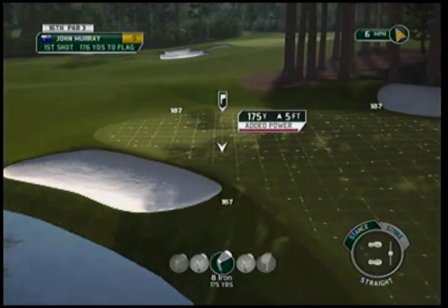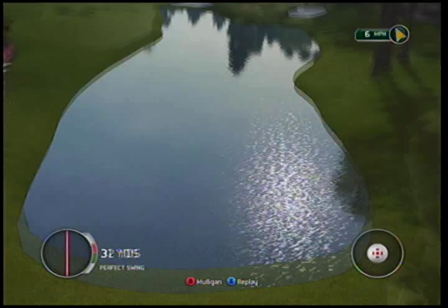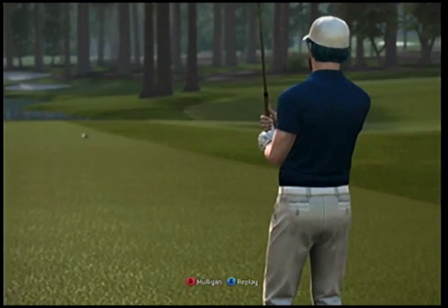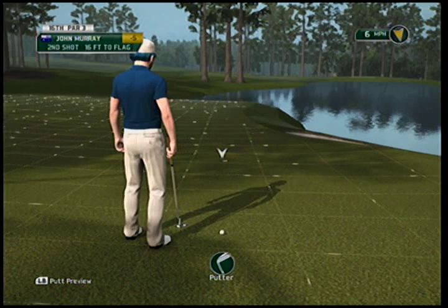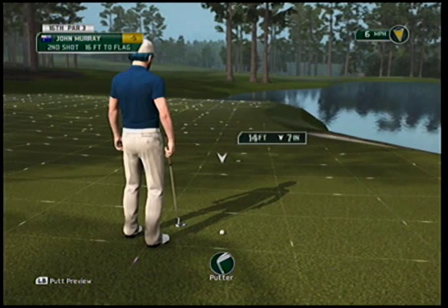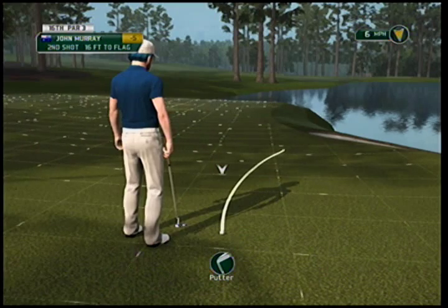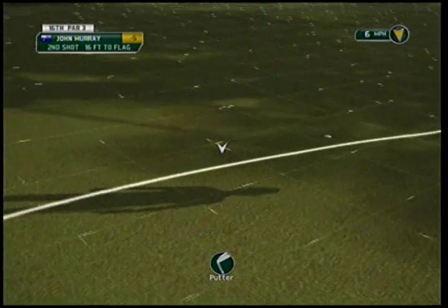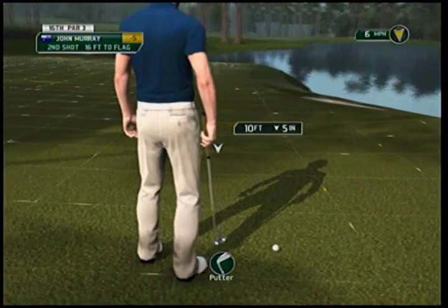Let's say you did go straight at this hole — we'll hit a nine iron and muscle it to make sure we get it there. Now you've got this putt right here. Who wants that putt? As opposed to the putt I just had below the hole — not too far away. This isn't terribly difficult, but it can be a very difficult putt. You're missing it by a ton, and if you overhit it you're way down the hill.